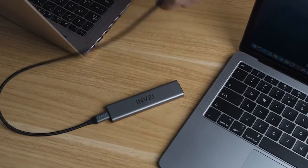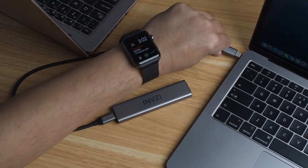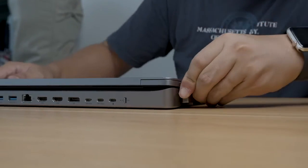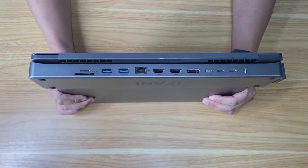With its unique removable SSD enclosure, you can share your data with any USB-C devices at high speed. Its strong magnetic attachment makes it quick to install and easy to remove.